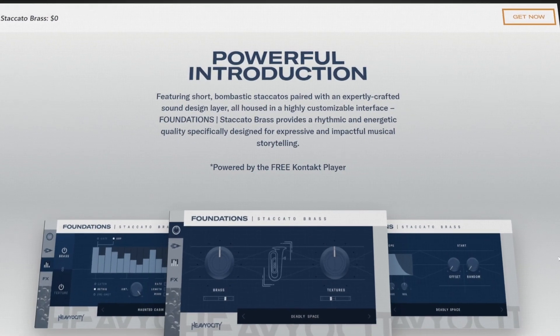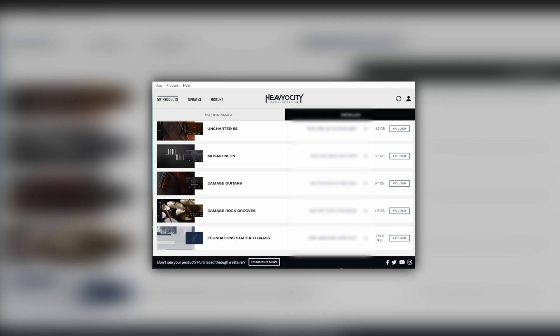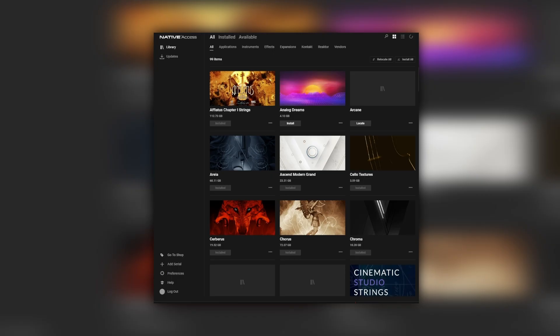Short, bombastic brass instrument staccatos paired with an expertly crafted sound design layer. You download the library via the Heavyocity portal, register it in Native Access, and load it up in KONTAKT.